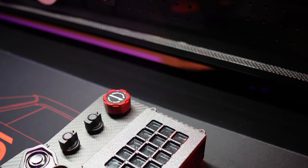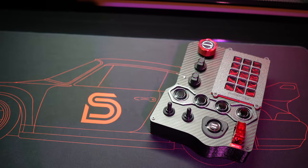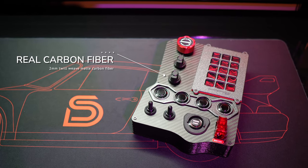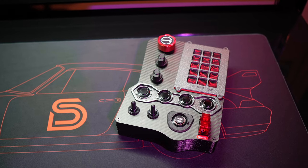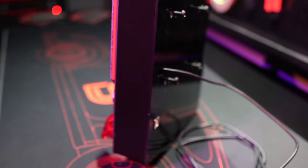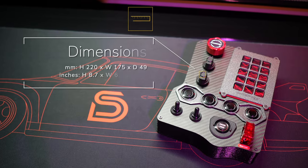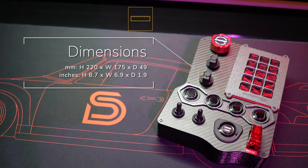Let's kick things off with the build quality and design. The GTR button box is part of RaceBox's carbon fiber collection, featuring a genuine two-millimeter twill weave carbon fiber front plate presented in a sleek matte finish — a feature I personally appreciate. The enclosure itself is 3D printed using premium matte black filament. It looks pretty good, although it might be my least favorite aspect of the box. It's worth noting that it's the part you see and interact with the least.